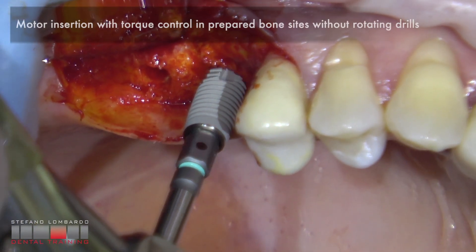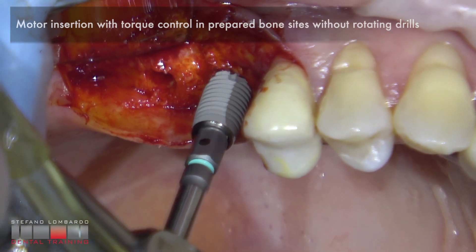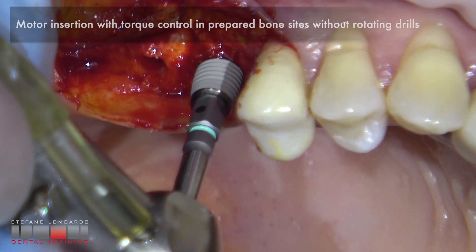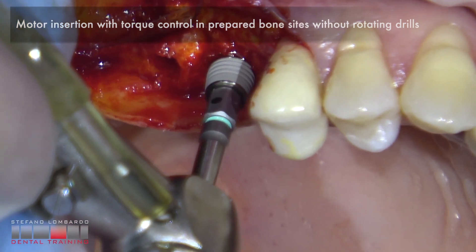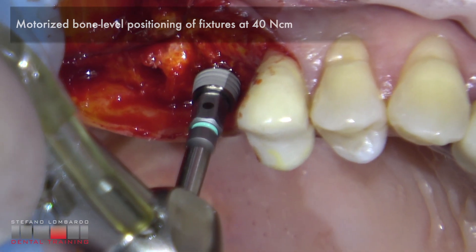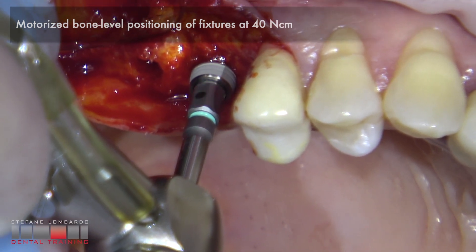Motor insertion with torque control in prepared bone size, without rotating drills. Motorized bone level positioning of fixtures at 40 Ncm.